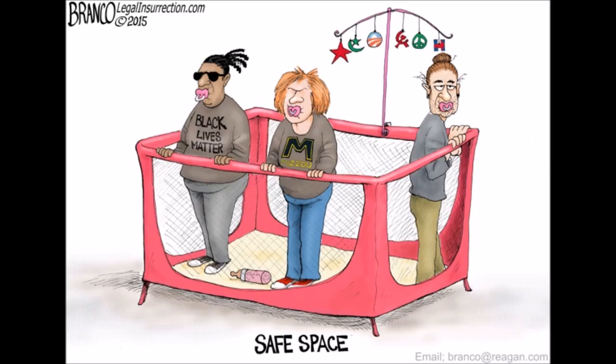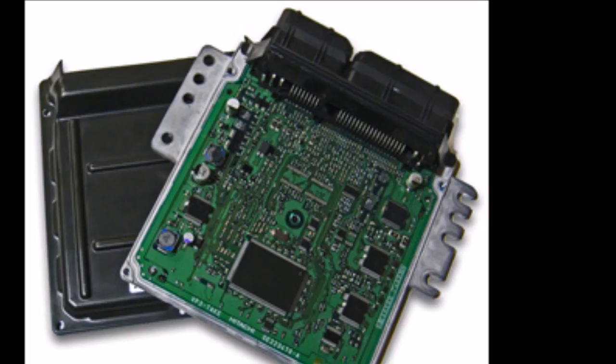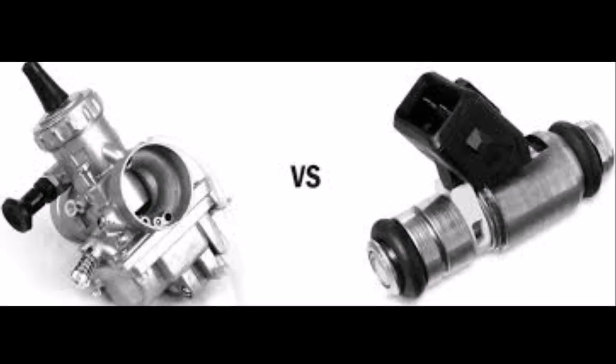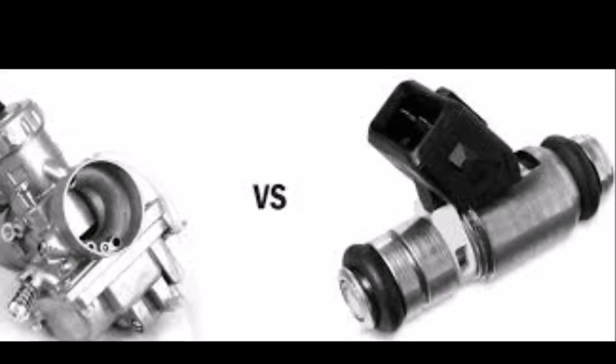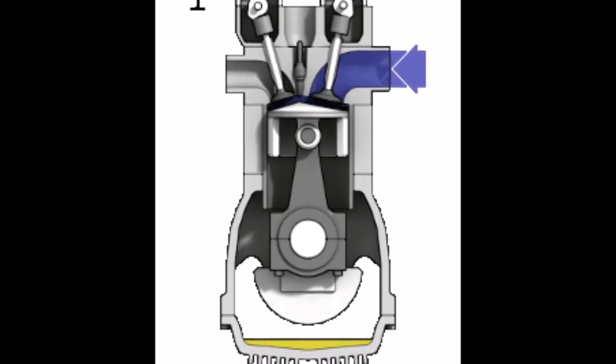Carburetors operate on something called the Venturi effect, and these systems are very sensitive to changes. Newer motorcycles have fuel injection. This works by sensing how much air is pulled in, and a computer calculates how much fuel should be mixed with it. Whether you have a carb or fuel injection, the fuel and air is now mixed and inside the cylinder of your motorcycle.